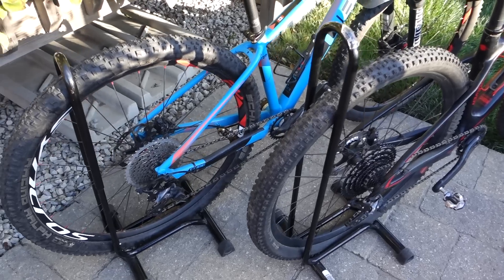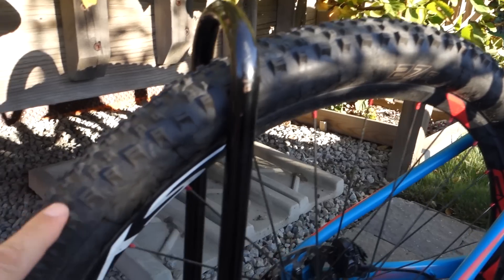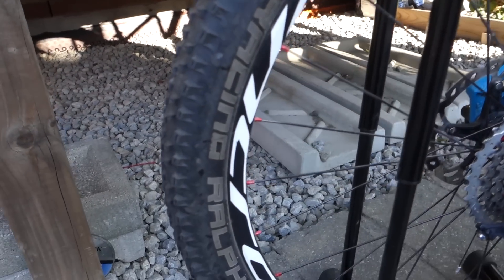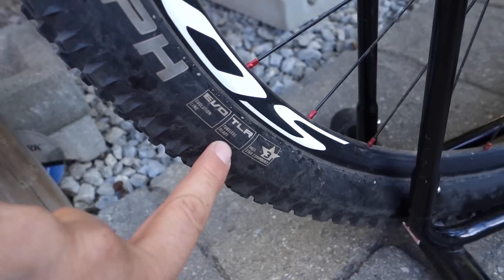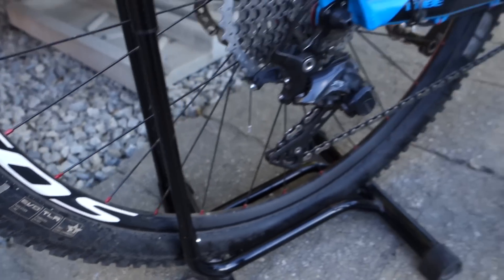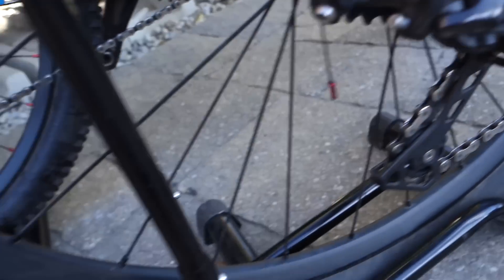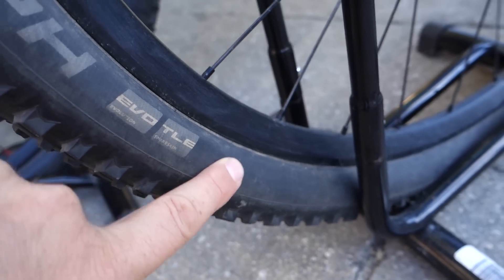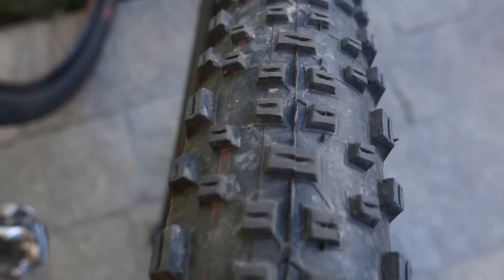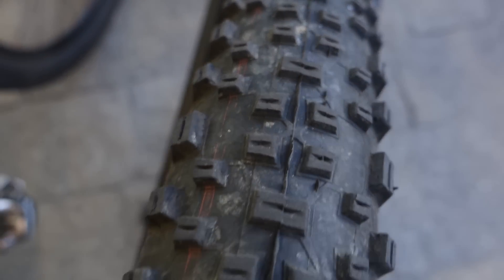Next is the Racing Ralph. Given my experience from last year I decided to only use it in the rear — I used it up front and rear last year and it was kind of sketchy up front. This one is a Paystar compound light skin, back in the days when it was still considered tubeless ready. The other one is the Addix compound — Addix Speed — and this one is the tubeless ready snakeskin, so a reinforced casing on the sidewall. The tread pattern is again the same, with pretty good rolling resistance, however cornering is kind of sketchy if you put this up front.